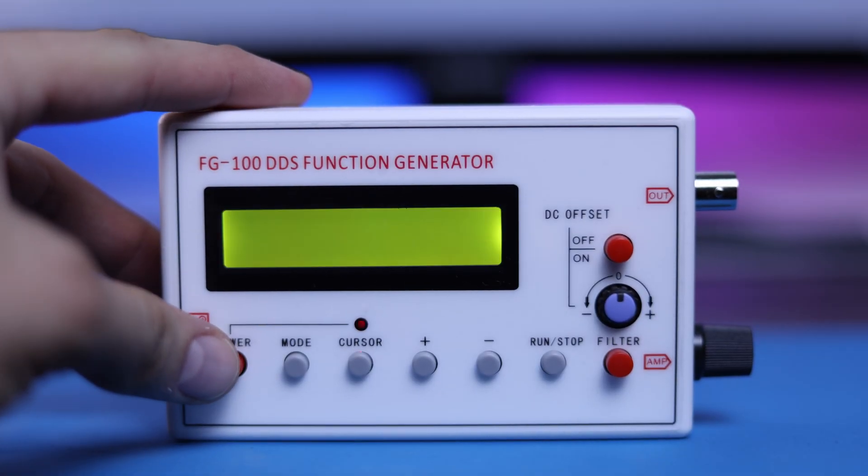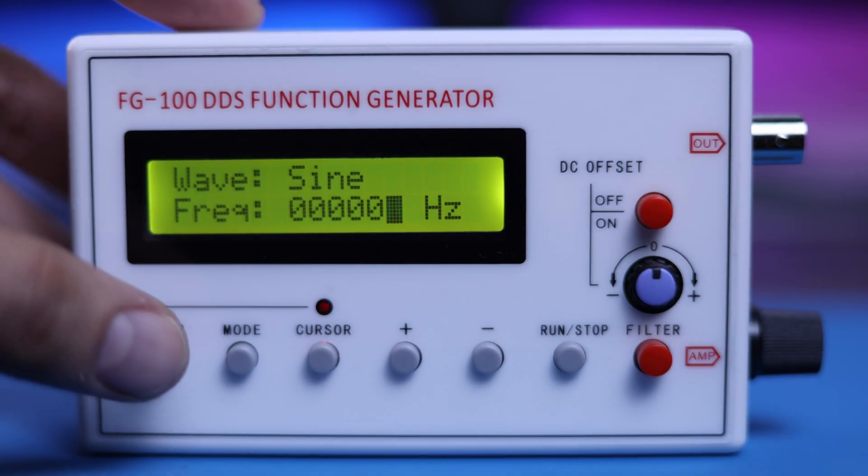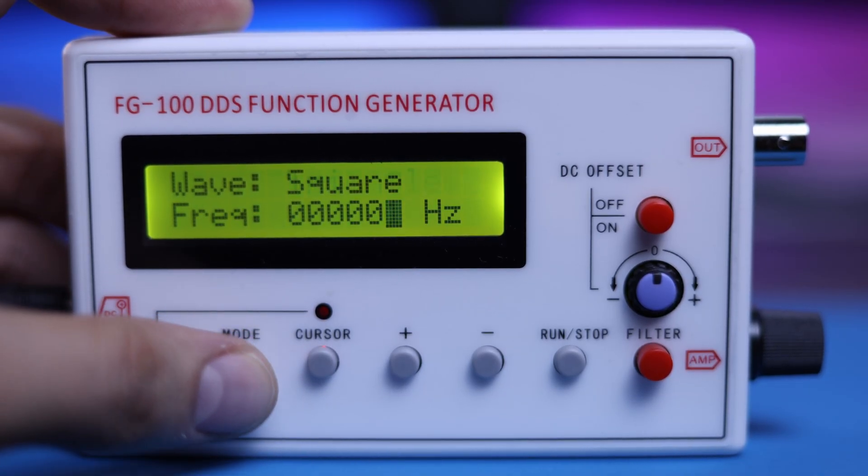Press the power button to turn it on. With the mode button, you can change the output waveform: sine, square, triangular, and sawtooth.